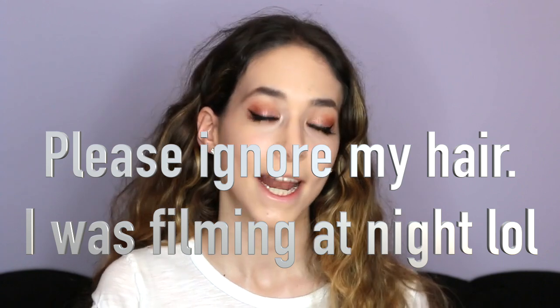Hi loves, it's Sasha. Before I say anything else, make sure to hit that subscribe button. After you do, click the bell and you'll be notified anytime I upload a new video. It's free.